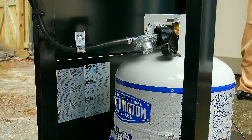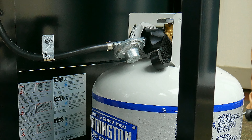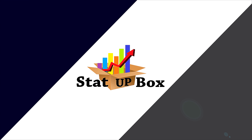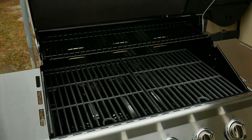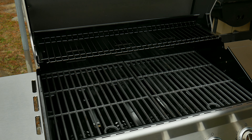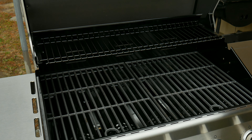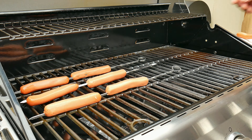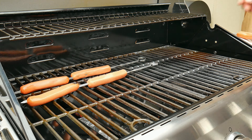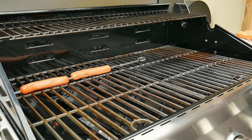In today's video we're taking a look at how to check your gas grill for leaks. This is so easy anyone could do it. Everything that we use in the video we're going to leave a link in the description. So you felt like starting up the grill today but you have this unusual smell of propane — don't worry. Today we're going to show you how to check for leaks on your propane connection.